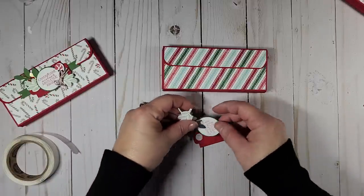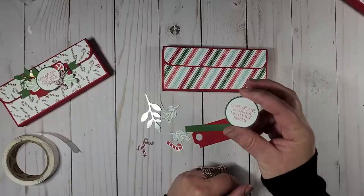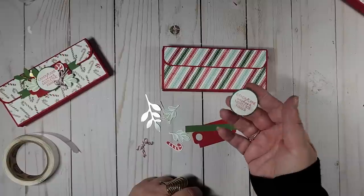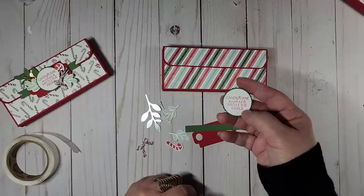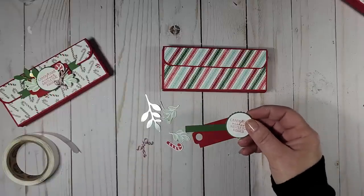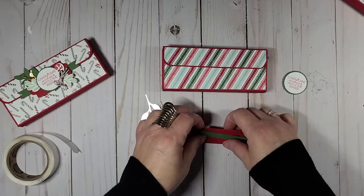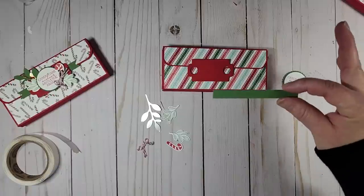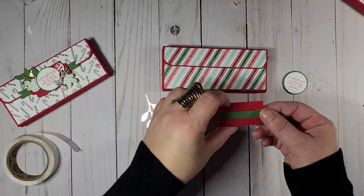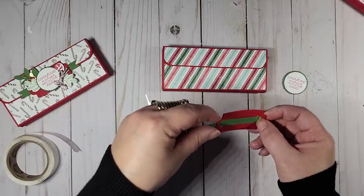Now we're just going to do the finishing touches. I've already done all the stamping. For the circle labels, you can use a one and a quarter inch circle punch with a one and three-eighths scallop, or the layering circles — which is what I used: the second-to-smallest circle and the second-to-smallest scallop. I'll throw some dimensionals on the back of that. I also cut a cute little label with a three-eighths inch piece of garden green ribbon, about three and a half inches long.